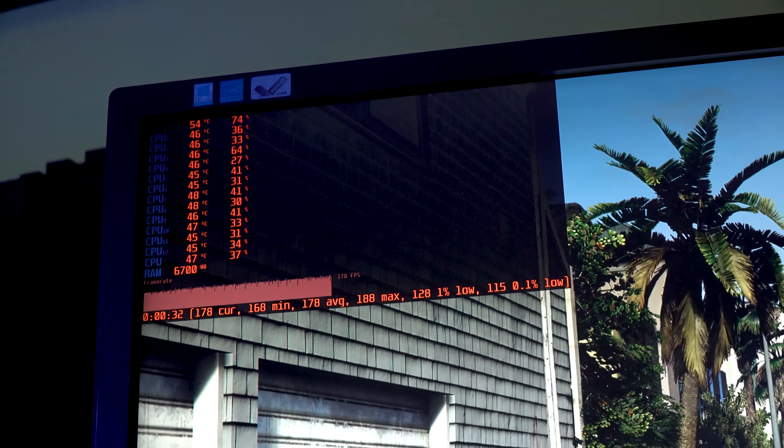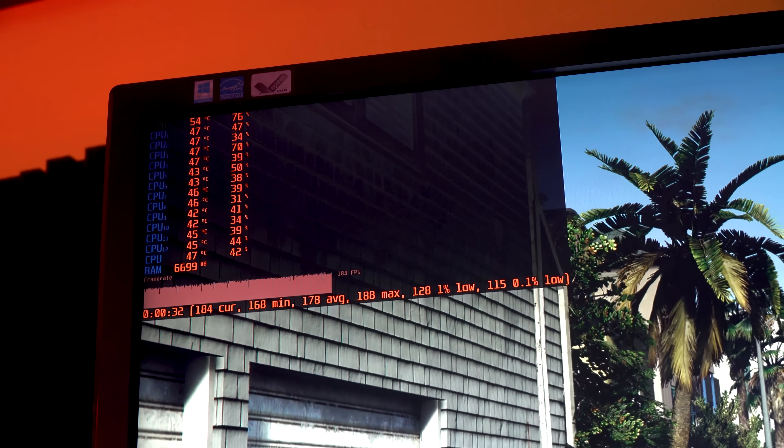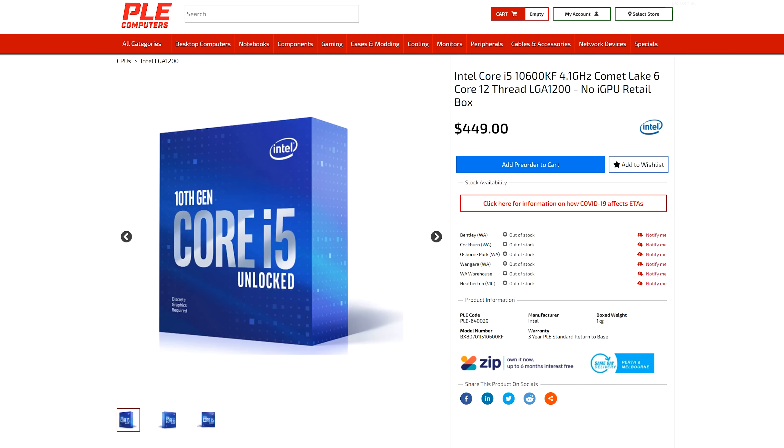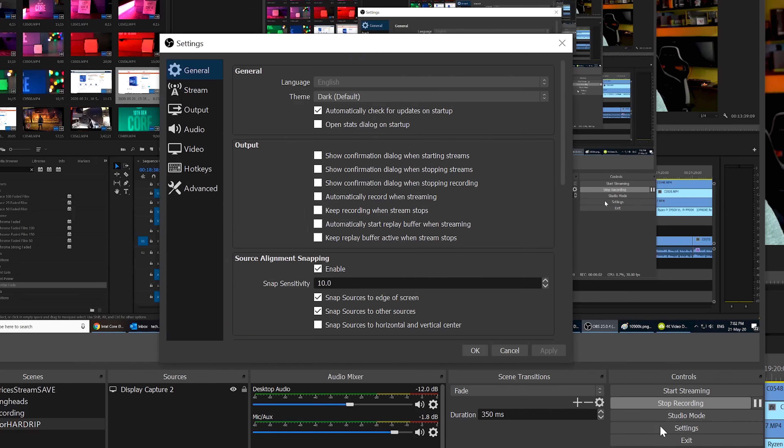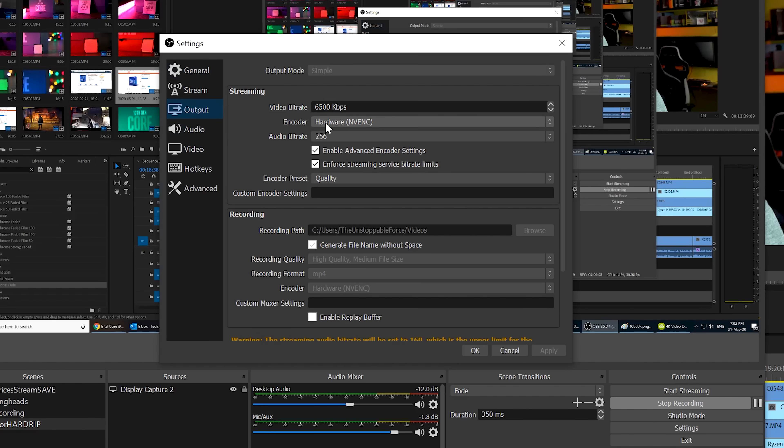The 10600K comes in at just over $260 USD or roughly $449 AUD for the KF version. It offers great gaming performance and is relevant for most users, whether streaming or hardcore gaming. For streaming, load up your GPU encoder rather than the CPU encoder — using the CPU causes stuttering, especially in single-thread-dependent games where cores bounce between the game and the streaming program.